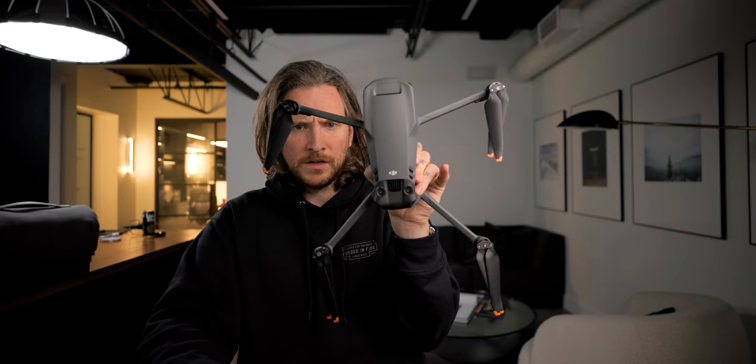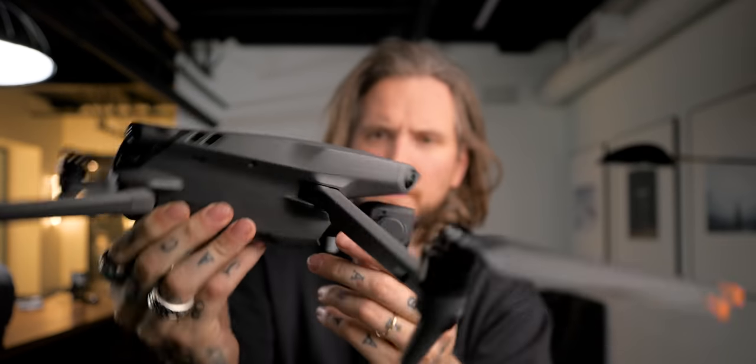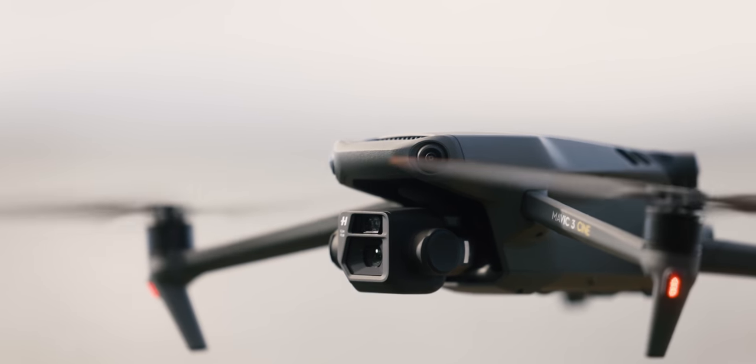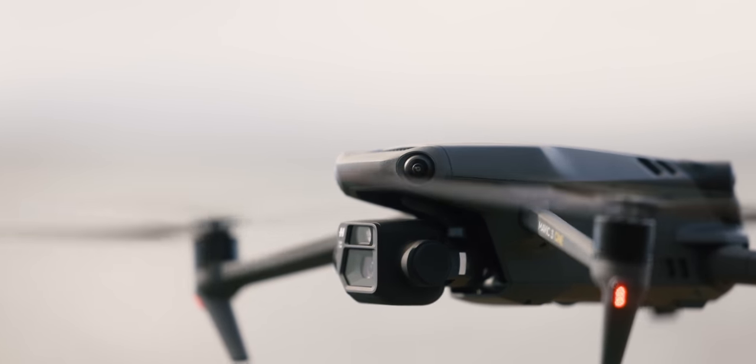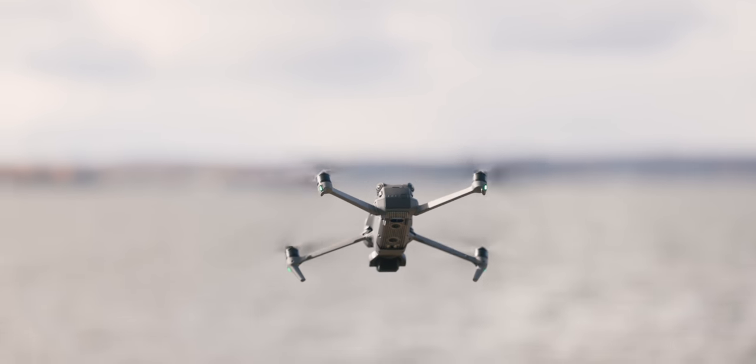Classic Mavic size. Cameras all over it. Vents up top. Dual cameras — two cameras on the front this time. That's the new hype right there. Hasselblad. Propeller motors are black. Everything's black on this. It just looks awesome.